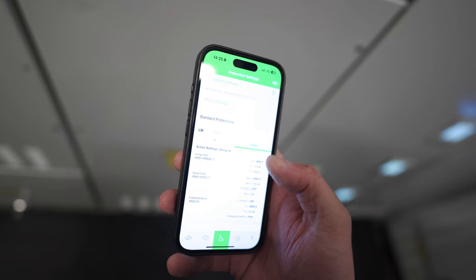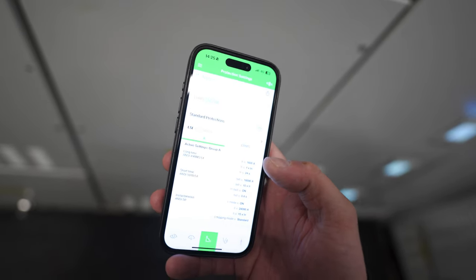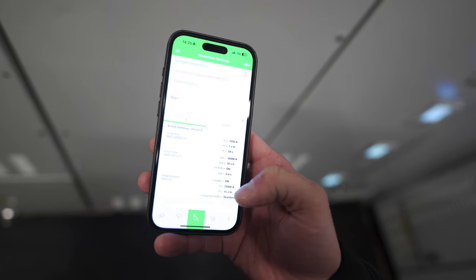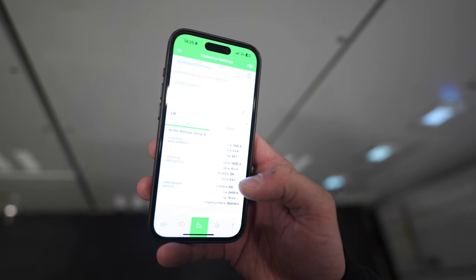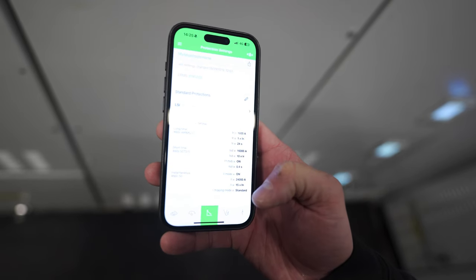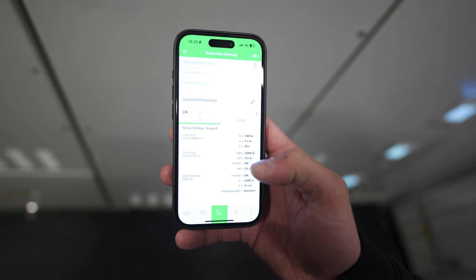Here we've got the protection settings - so you can look at that and I think you can change them if it's configurable as well. The long time is 1600 amps and it'll trip at 24 seconds. The short time will trip in 0.4 seconds at 16,000 amps - so 10 times IR. And then at 15 times IR, at 24,000 amps, it will trip instantaneously.